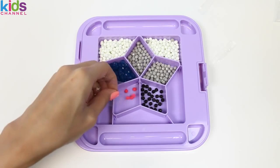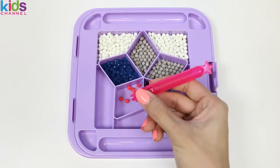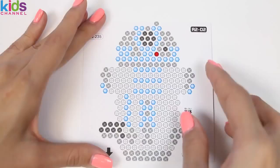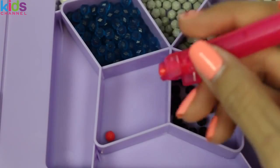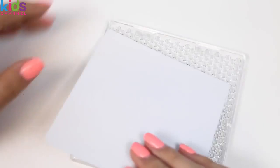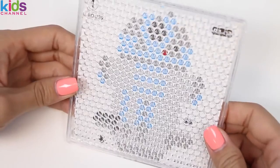So how this pen works is we're going to fill up the inside with beads, and when we press this button, they're going to release! And this is how we fill them — just press down on the beads and press this to release! Pretty easy, right? Let's start out with R2D2's body! We just slide the template into the tray and he's good to go!